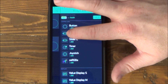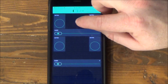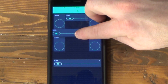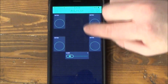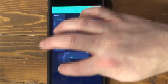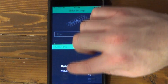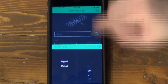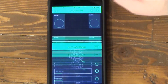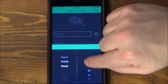I'm going to do a slider. When we click the slider, we want it to go to a virtual pin. We're going to start with zero, and we want it to be a value from zero to 255. When we click this one, we're going to go to virtual one. You're going to see that we're just going to fill these virtual pins one by one.